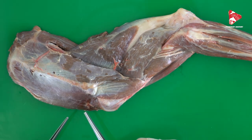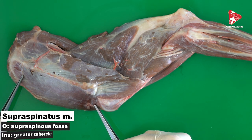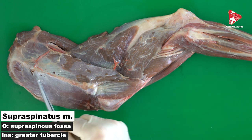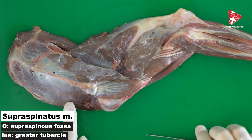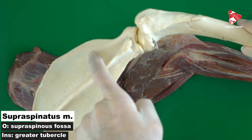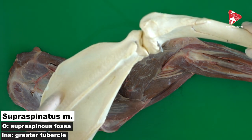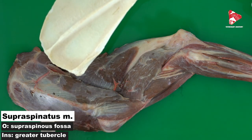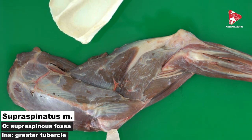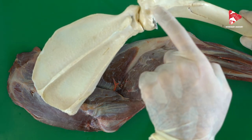The next muscle we are going to talk about is the supraspinatus muscle. The supraspinatus muscle lies inside the supraspinous fossa. This fossa is located in front of the spine of the scapula — the supraspinous fossa — which is the origin of the supraspinatus muscle. The supraspinatus muscle inserts on the greater tubercle of the humerus.